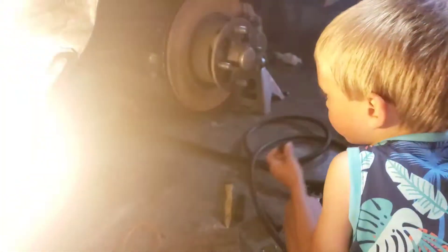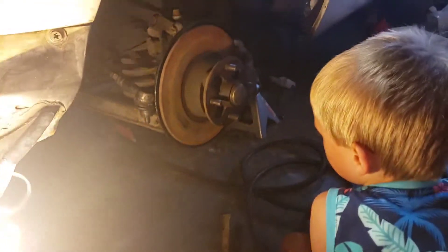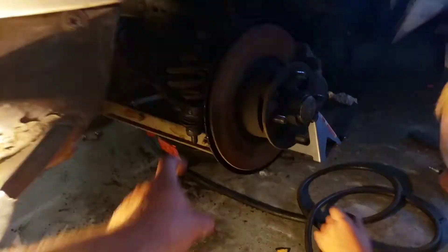Today we're gonna start putting the motor back, the car back together to see if it'll run and drive on its own. I got my little helpers here today — all right Lane, go ahead.